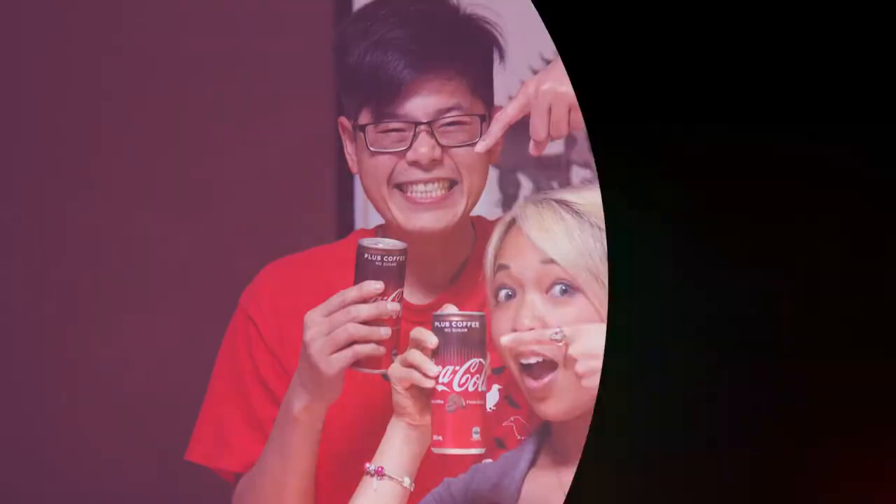Good morning everyone, welcome back to The Travelling Ulcers. I'm Tim and today I'm going to be walking you through our garden.